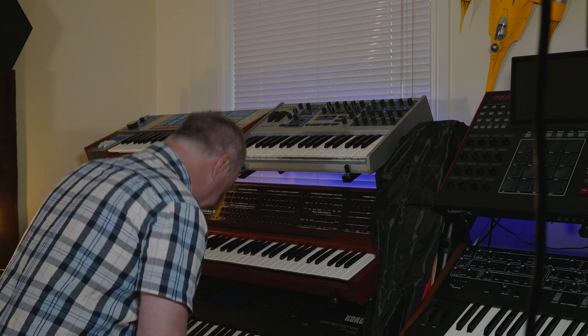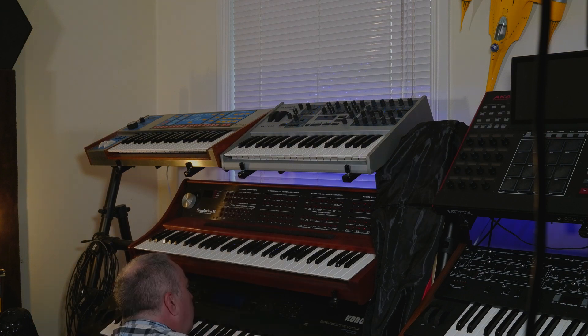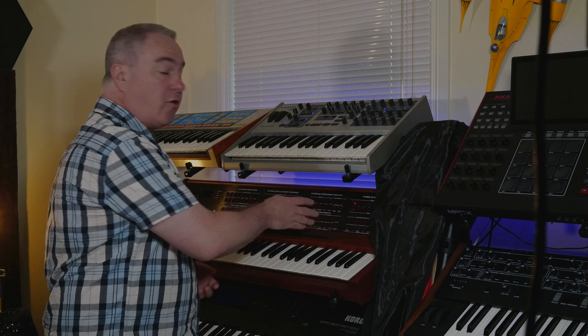Let's turn on the system — first of all you'll hear how much noise it has, then we'll take a more informed look. So we've got the initial patch; it's a basic sine wave.